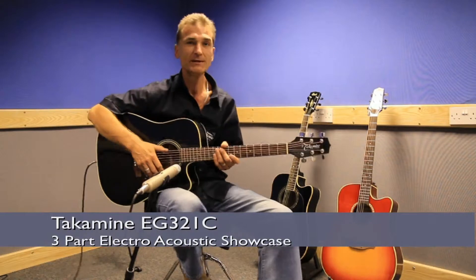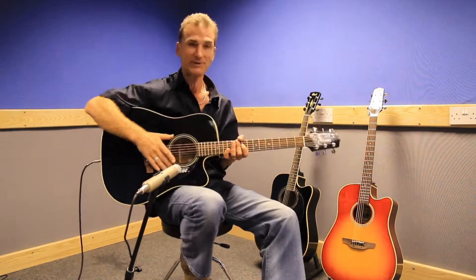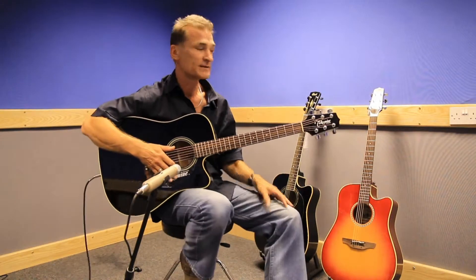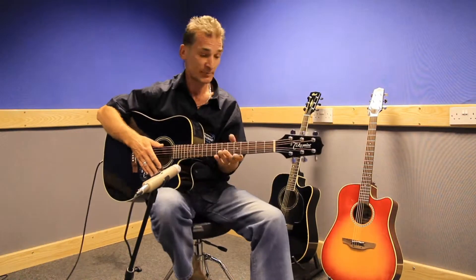This is a Takamini EG321C — the C probably stands for cutaway, which is this little dip here that means you can play up higher. This is a kind of mid-range price instrument, very nice and quite nicely set up.